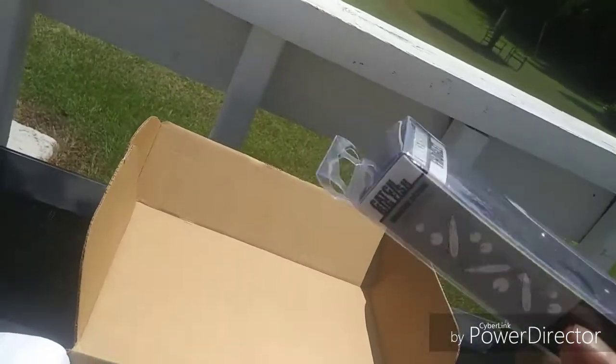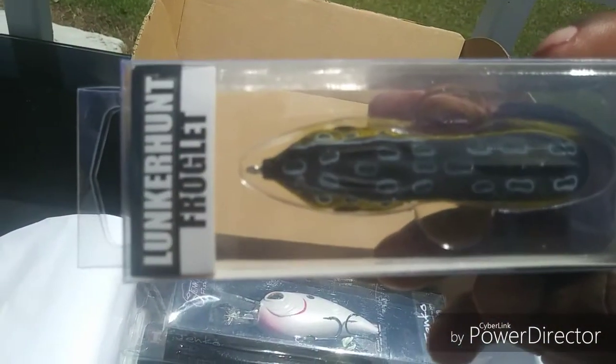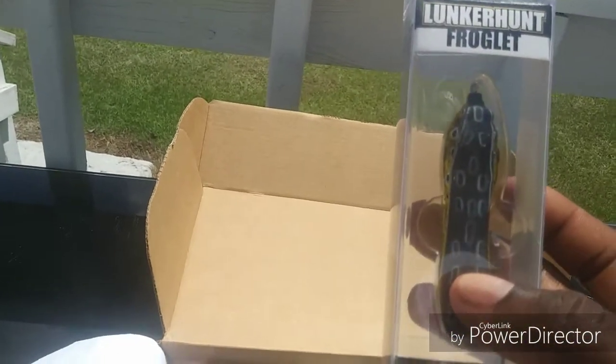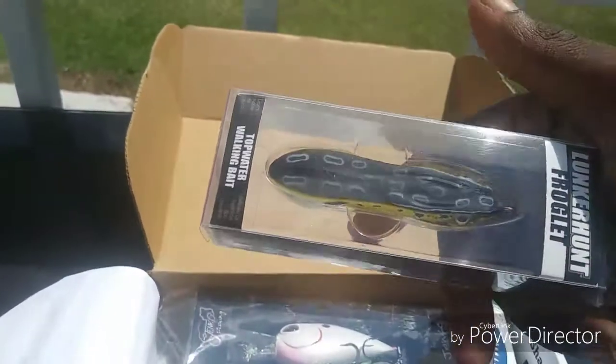I had one of these — mine was a little bigger, but this is a tiny one. I will be throwing this. Lucky Hunt Froglet — swims like a spook. 180 turn, not a 360, a 180.